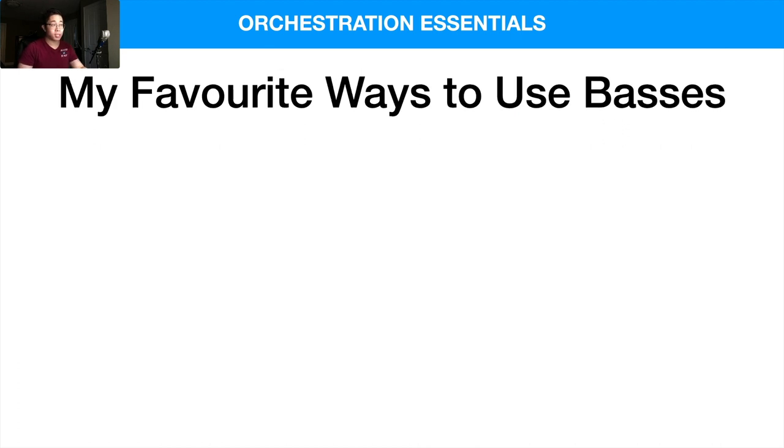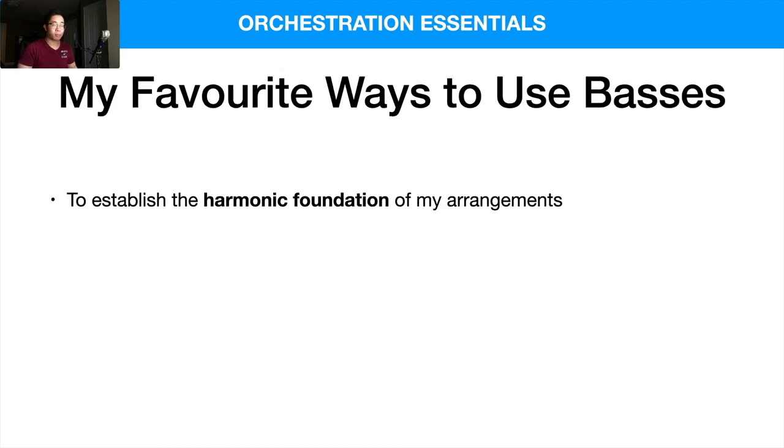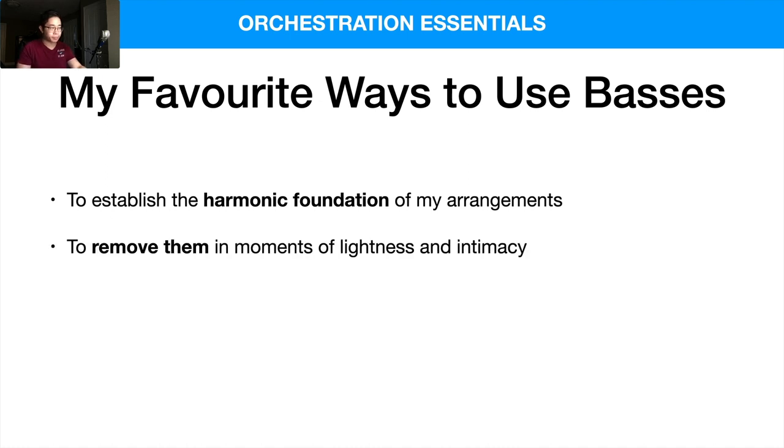So what are my favorite ways to use the basses? Number one: to establish the harmonic foundation — that's always my number one. I'm always going to use the basses if my low end is not enough and I need some extra glue at the bottom to make it feel balanced. I also like to remove the double basses in moments of lightness and intimacy to give it a different flavor, and then when they come back in, we feel supported and feel the foundation of the orchestra. Try writing with the other strings first without the basses, and when you bring them in, you'll appreciate them even more.